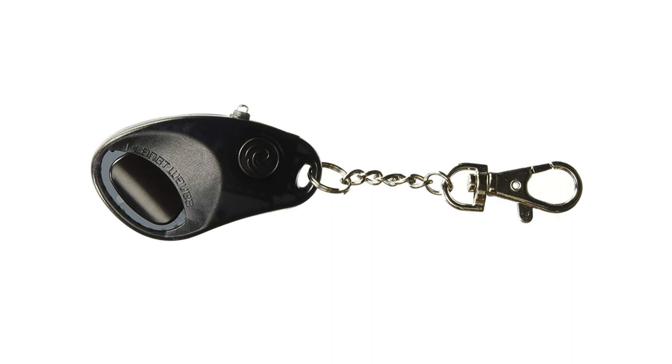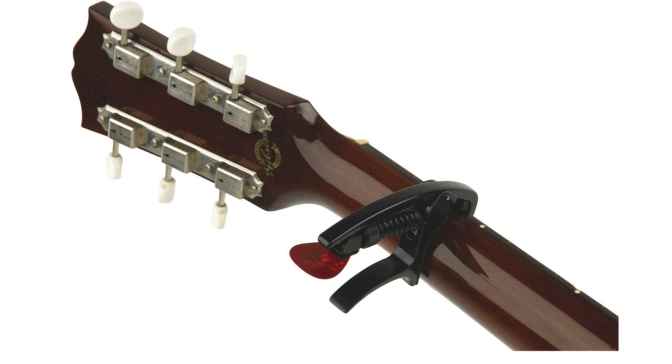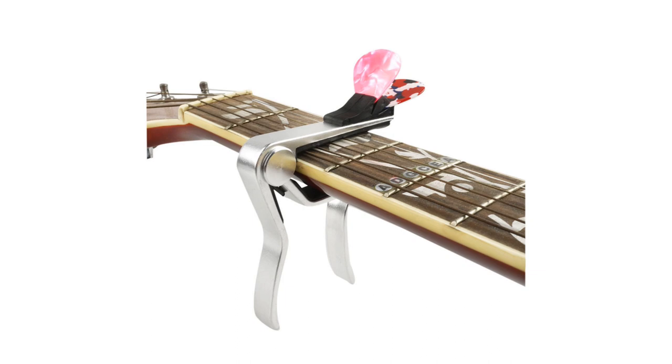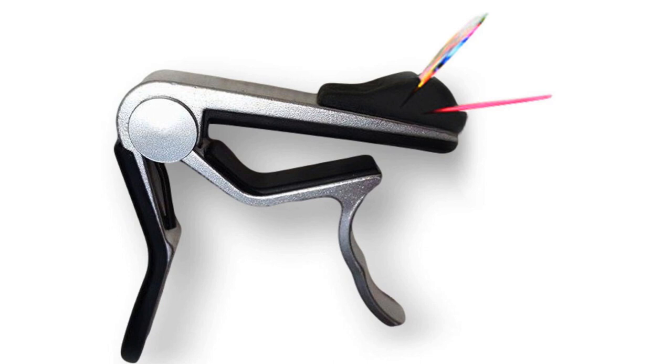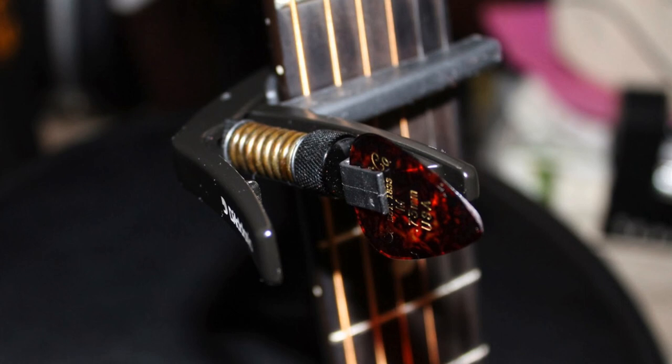Number 4: the capo guitar pick holder. At first glance we have what looks like a regular capo for an electric and an acoustic guitar. However upon closer inspection, one can see that there is a rubber guitar pick holder that has been built onto the capo. This holder allows you to keep around two to three guitar picks, depending on the thickness or gauge of them. This innovative design will suit those guitarists that use a capo and could do with a pick holder — why buy two separate accessories when you can combine them like this?